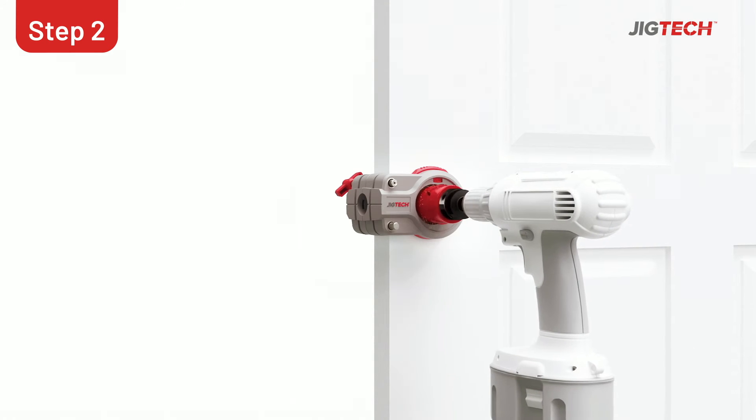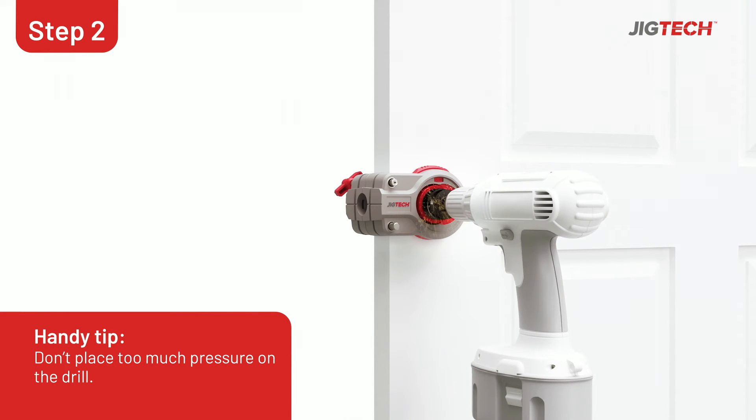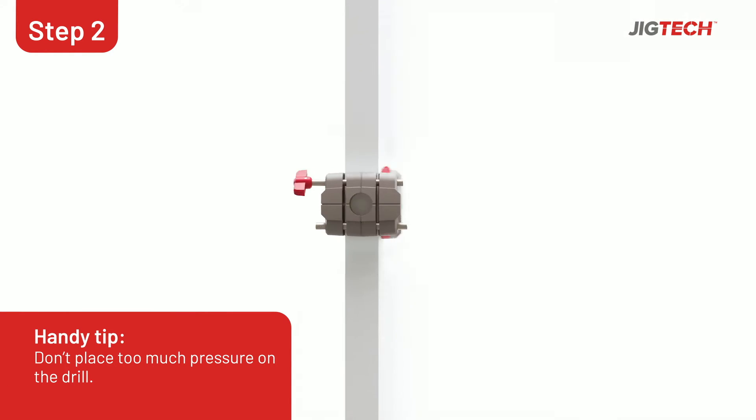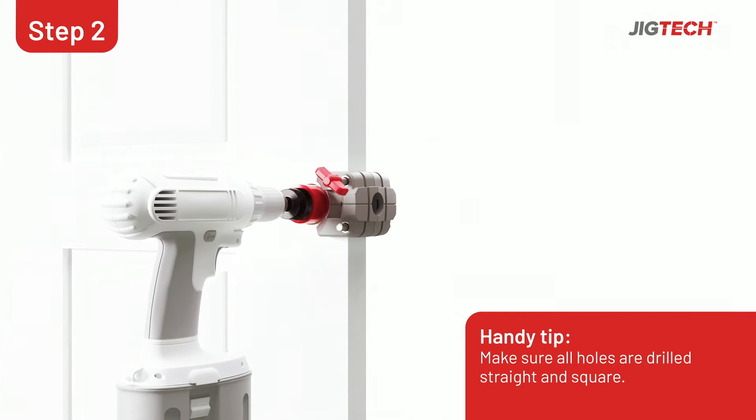Using the 44mm arbor and hole saw, drill through the face of the door until the bit exits the timber, then switch sides and use the exit point as the guide. While applying low pressure, continue drilling.